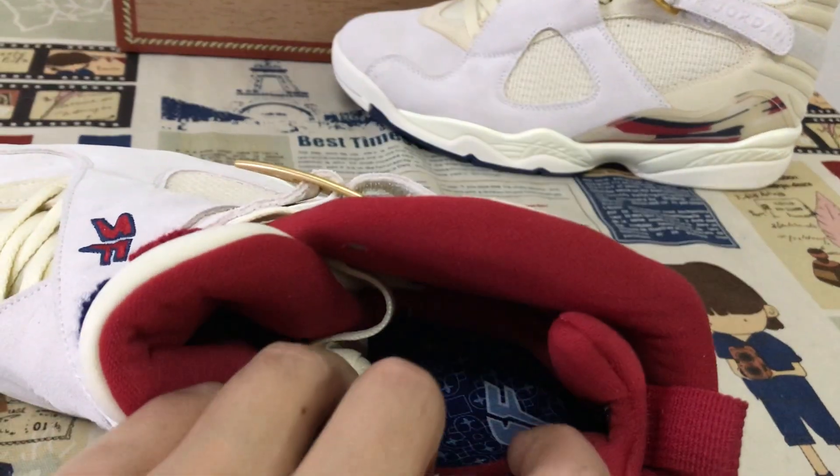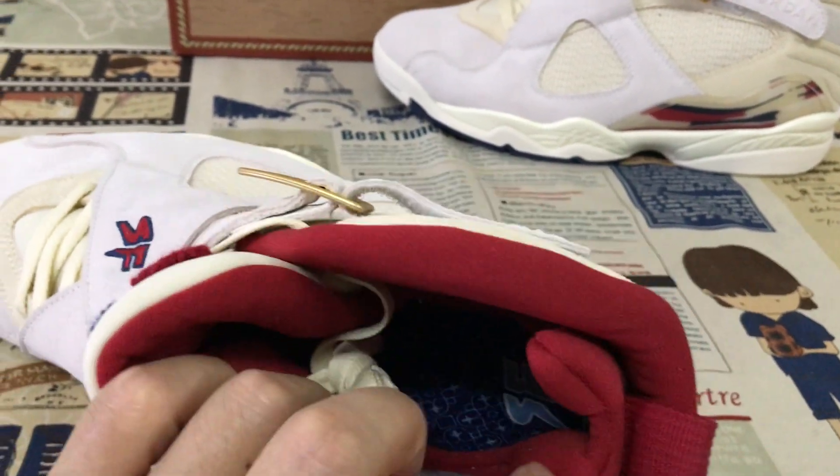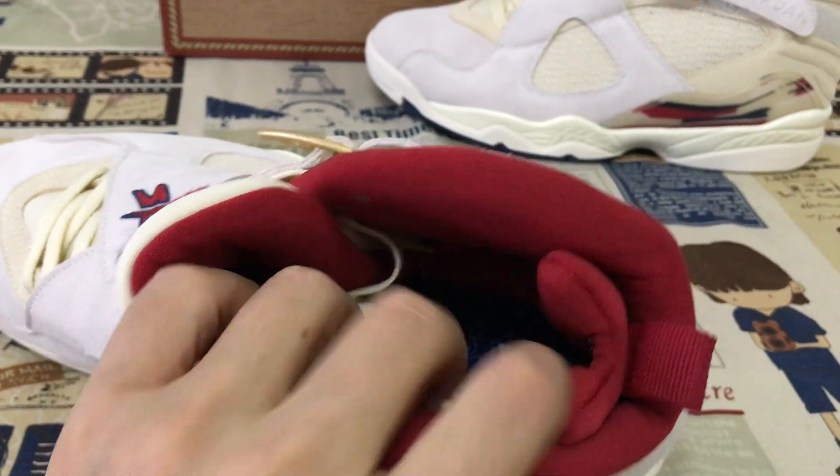And here's the inner sole — the navy blue color liner inner sole, with the SF screen printed on the inner sole.